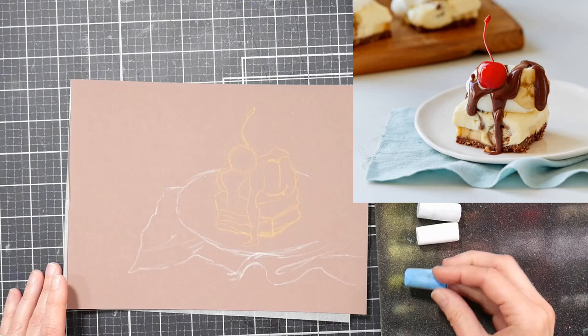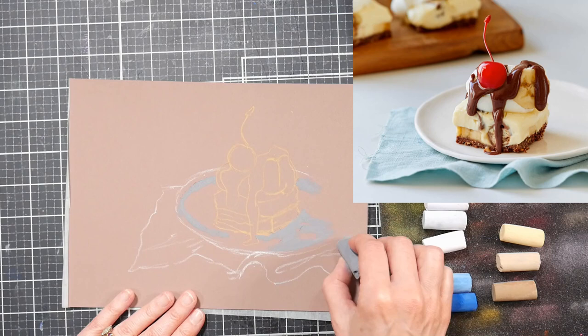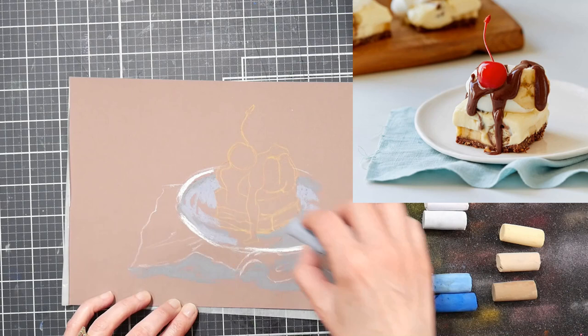I took the piece of foam that came with my set of pastels and laid it on the table next to me. Generally what I'll do is take a dish and put a paper towel on it — the dish keeps the pastels from rolling off. But I had that foam insert, so I just set it down. I'm going to get ready to review this set of pastels, so I'm keeping them in their box for right now.